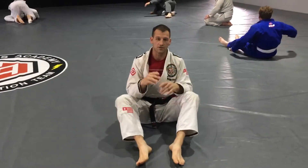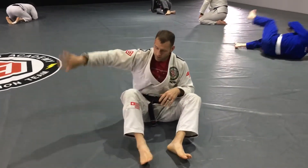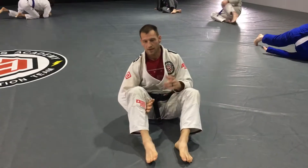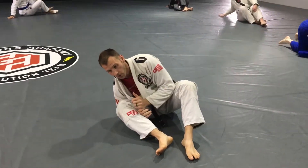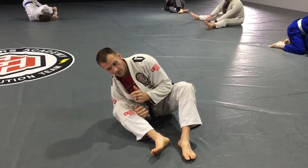Simple drill to work on the coordination for Butterfly Guard. Going to the right side: elbow, shoulder, ear. I'm rolling forward — I'm not rolling to the side when I sweep someone.